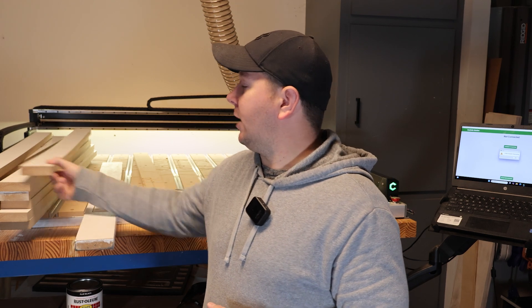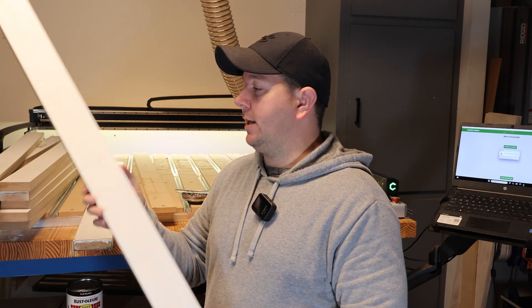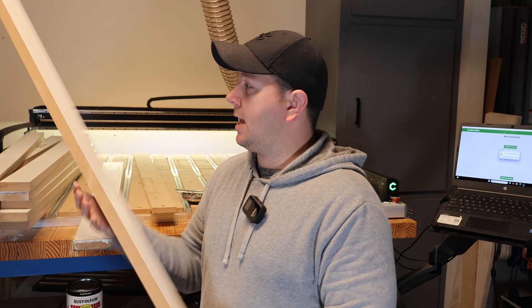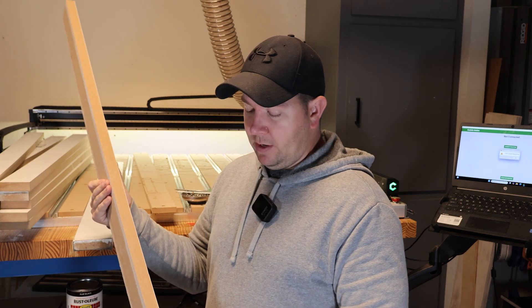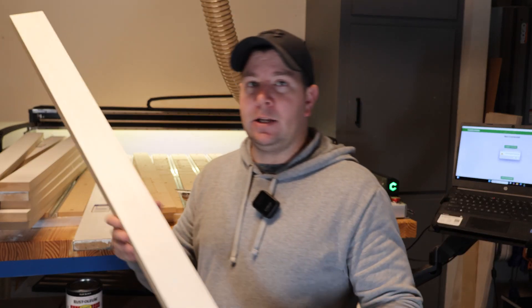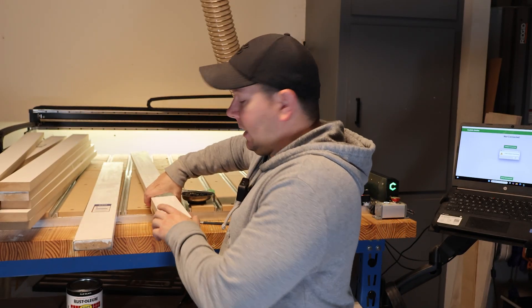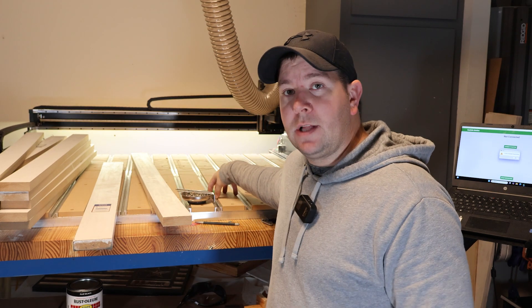So I got it home, and this morning I trimmed it up because it is three and a half inches wide. What I did was I went ahead and took a strip off of this side, and then so I wouldn't have the white paint sticking up, I went ahead and took off the other side too. So now I've got it the same dimension as the original slats.